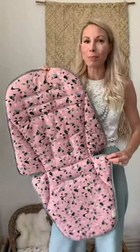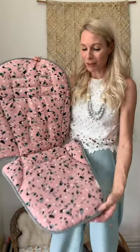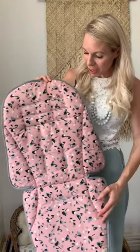Here we are with our next up close and personal for our new dusty pink blossom fabric. I love the color in this one — I just think it's so sweet, such a great summer girls liner.